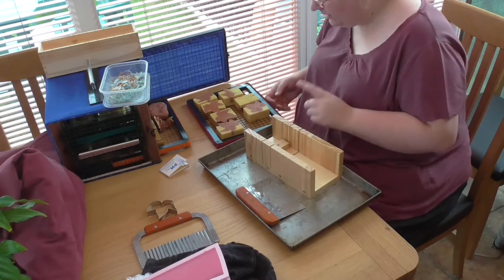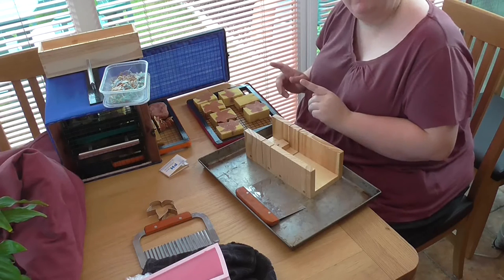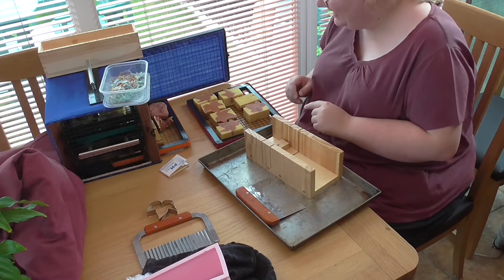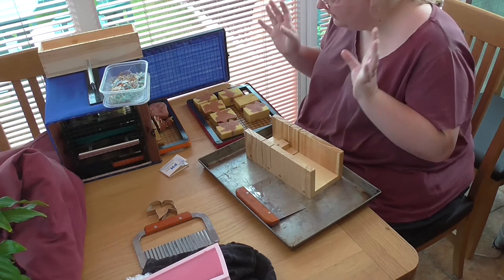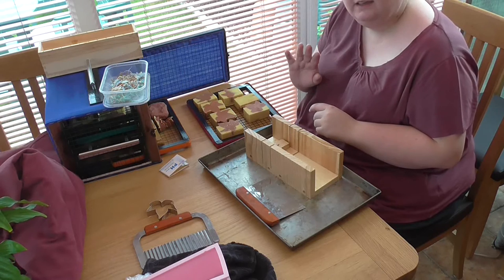I'm calling that done and saying for the minute that I'm happy with it. So that is my 'O Canada' soap completed, and I'll see you again next week.